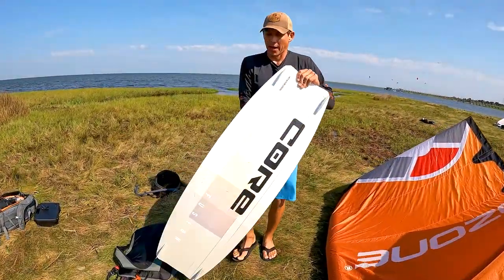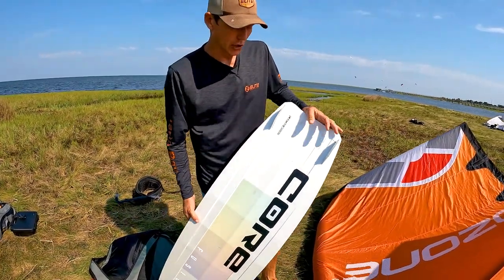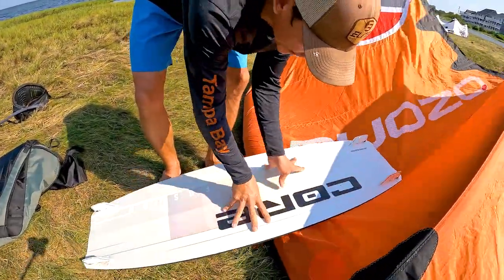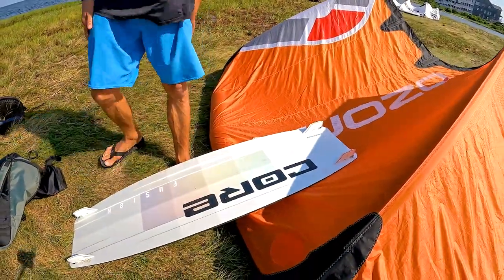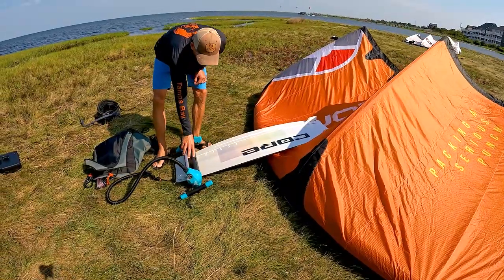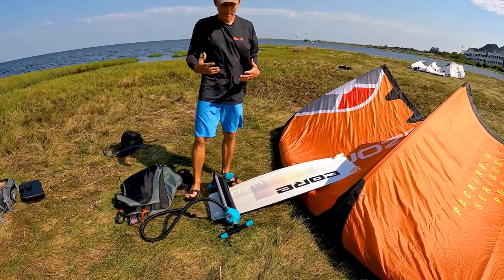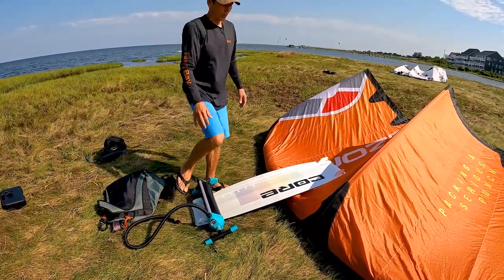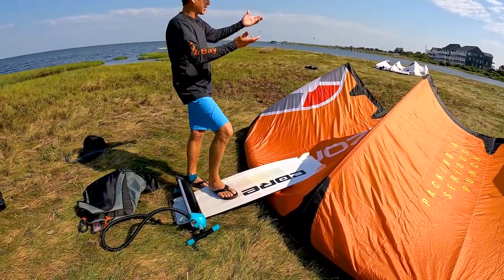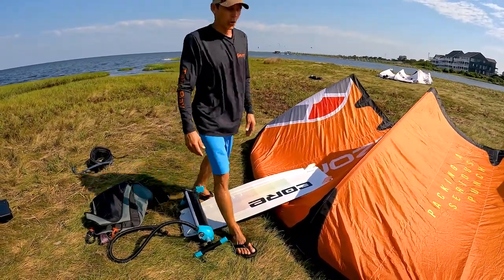In a windier situation, take your board — and don't make the mistake of having your fins down, that's another repair issue we see in the shop. You want those fins up, in between the handle and the pad. As the day gets windier, you can also use your pump or anything with weight and mass to help keep the board down. If it gets too windy, the board will lift up and your kite goes with it — you don't want that.